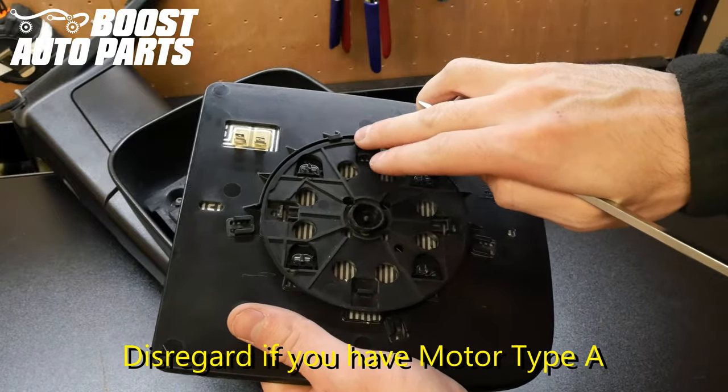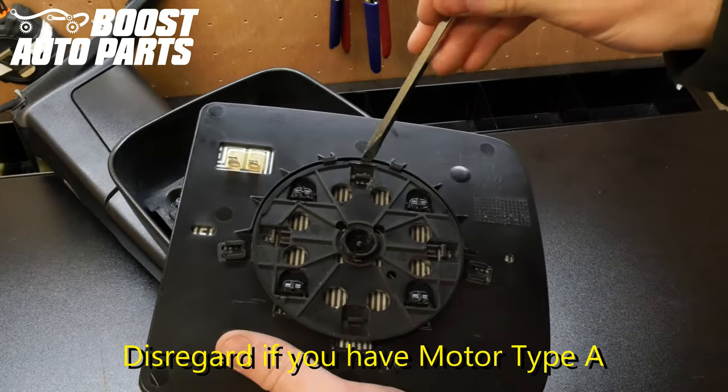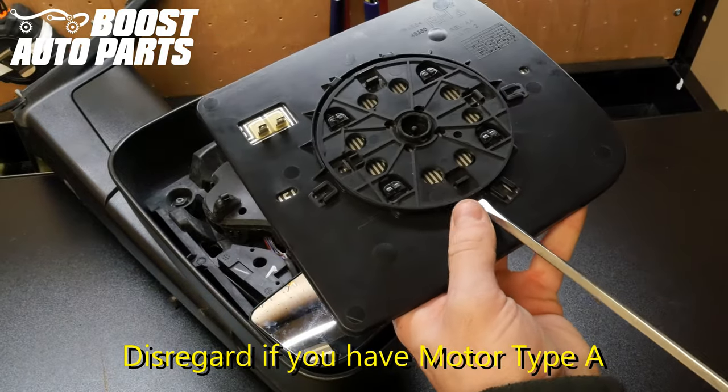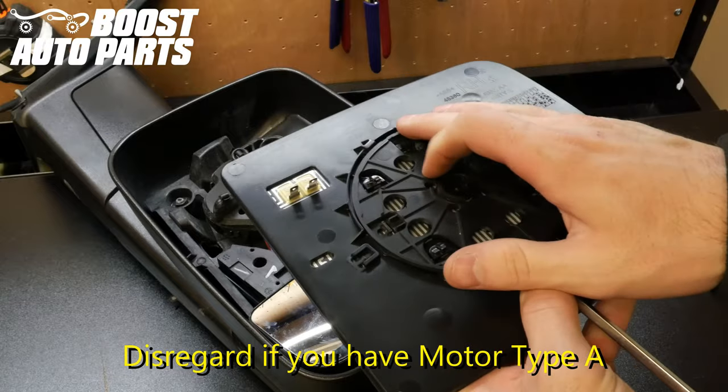Now if you have motor type B, you will want to locate the small gap at the top side of the mount. Just insert the screwdriver and twist to release it. Once that's released, you will insert the screwdriver in the bottom side and slightly pry up on the mount so it fully slides off freely.